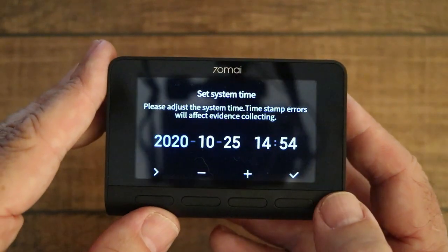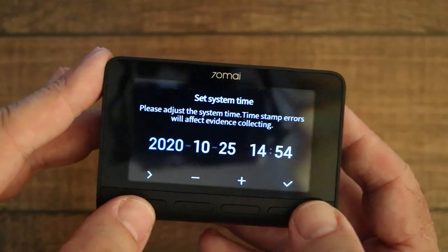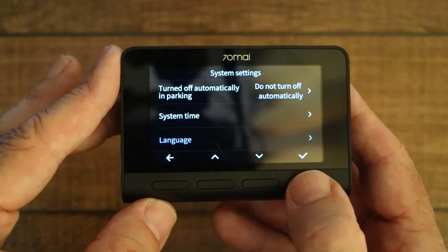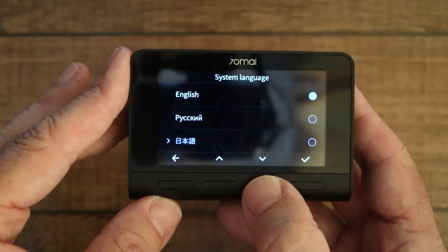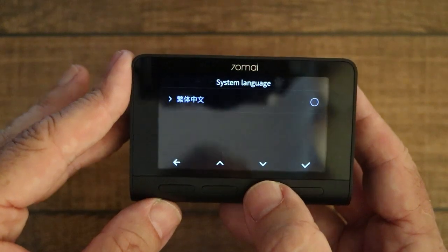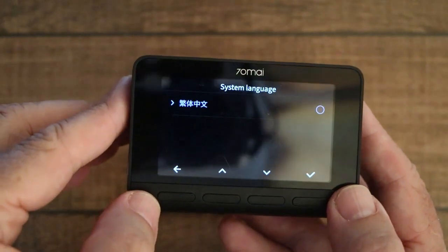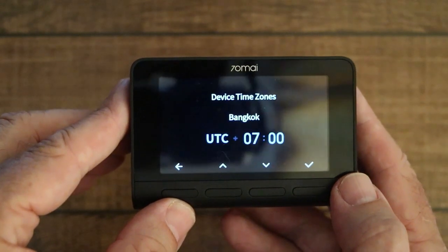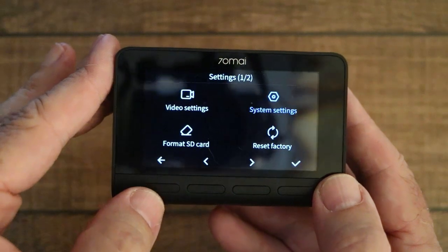System time can be set manually or through the mobile phone app. Language: there are several languages available — English, Russian, Chinese, Korean, Spanish, Portuguese, and Japanese, though there's no Thai, which is the country I'm in at the moment. Time zone: I've got it set to Bangkok, which is seven hours ahead of Greenwich Mean Time. And that's about it for the system settings.